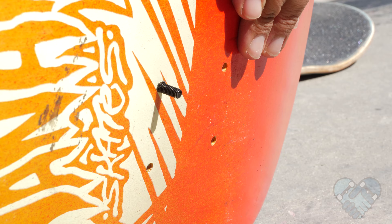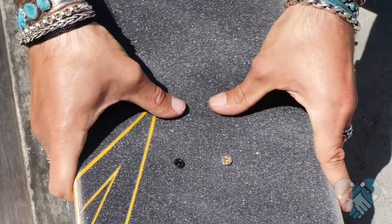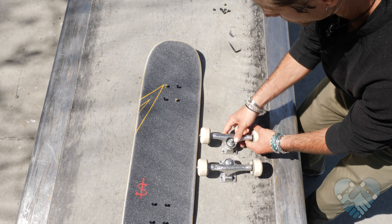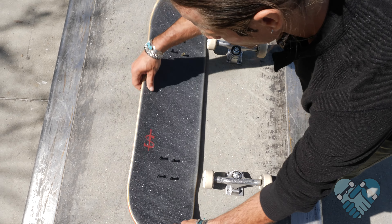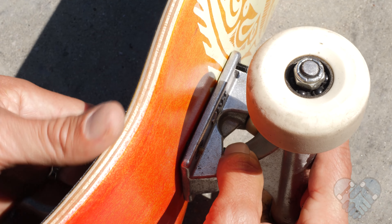Use a Phillips head screwdriver to clean the top of the grip holes and remove the excess grip tape for the hardware. Push your hardware in through the grip tape side and install your trucks so your bushings can see each other. Make sure you install your trucks the correct way so that your front truck is on the nose side of your skateboard. When you look at your board sideways, the nose is typically a little bit longer than your tail.